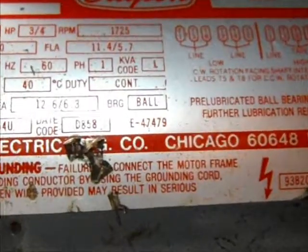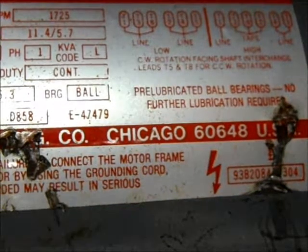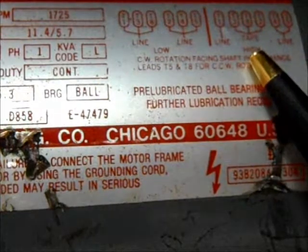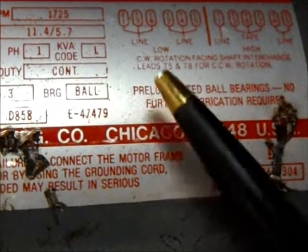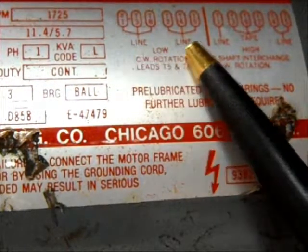Go ahead and zoom in here. So over here you have low voltage, and you have high voltage over here. It says for low voltage here, you have line and line.